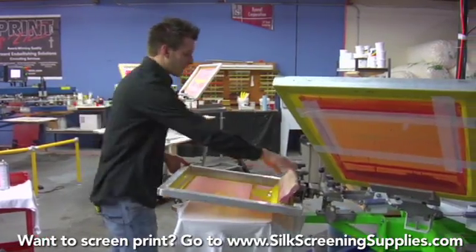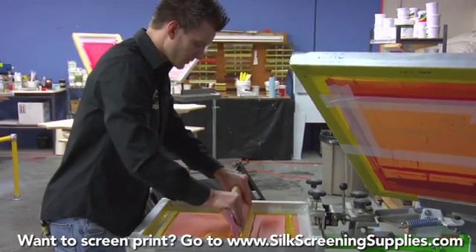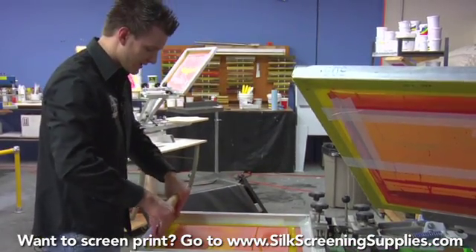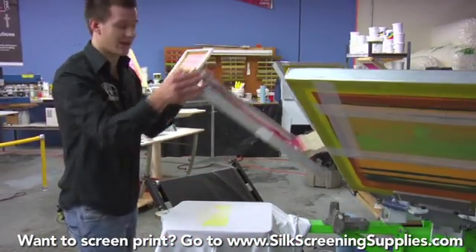I'm going to do just one pass of each color — a very rigid squeegee angle, a good amount of pressure, and then pull the squeegee across. You don't want ink to drip down back into your image area, so it needs to be picked up completely on the edge of your squeegee and then brought back. If ink drips down into your image area, it will skew the next print.